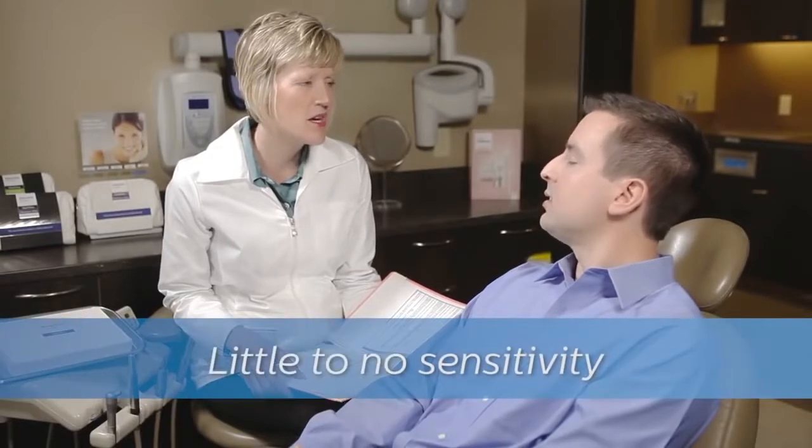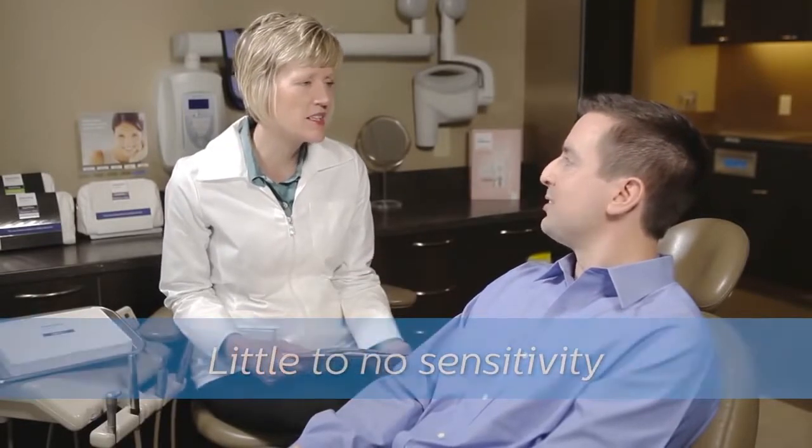Because of its innovative sealant technology, most patients experience virtually no sensitivity with Quick Pro. This makes it an ideal choice for a wide range of people who might otherwise not be candidates for whitening.